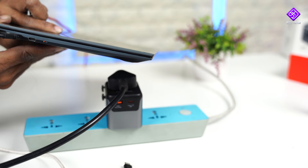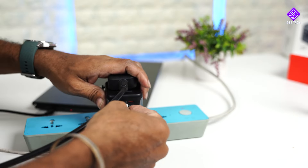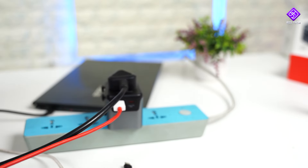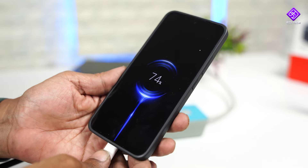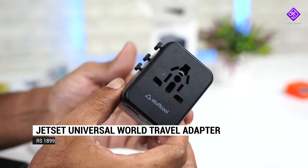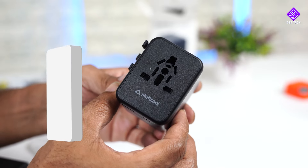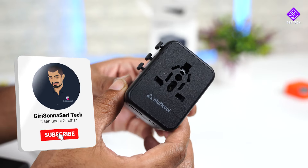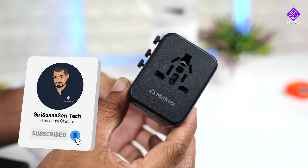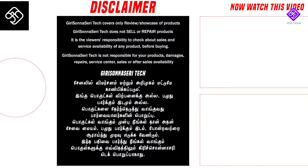So if you travel to another country, you can use this product. You can check the link in the description box to find out more. If you like this product, subscribe to our channel, press the bell icon, and stay tuned for the next video.